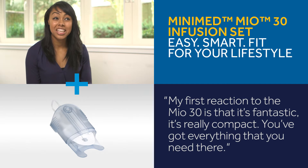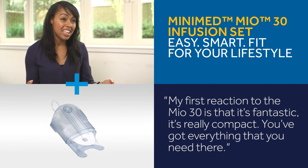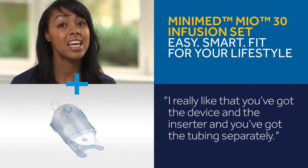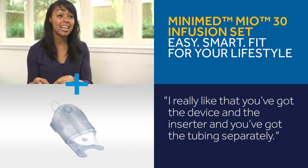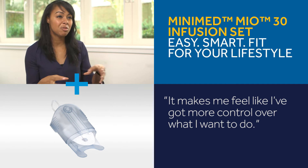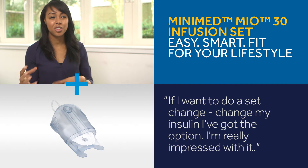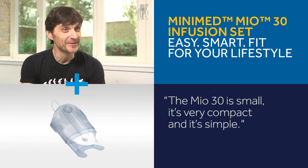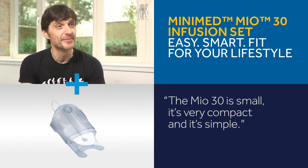My first reaction to the MEO30 is that it's fantastic — it's really compact, you've got everything that you need there. I really like that you've got the device and the inserter and then the tubing separately. It makes me feel like I've got more control over what I want to do, whether I want to do a set change or change my insulin. I'm really impressed with it. The MEO30 is small, very compact and simple.